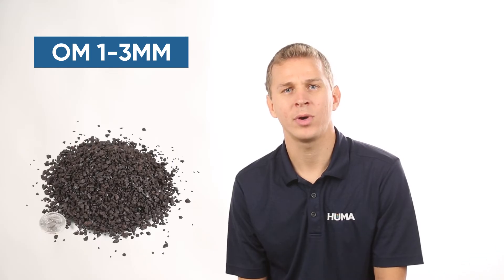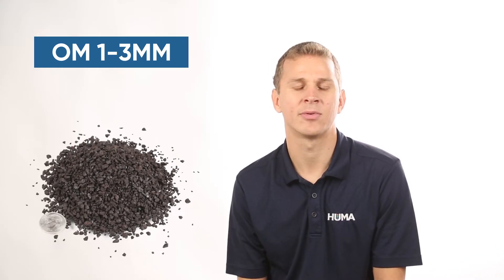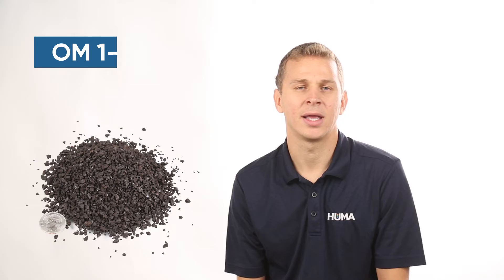From our 2 to 6mm, we also have our OM 1 to 3mm. This is a typical fertilizer granule size, again about 3% dust in this product, and we would broadcast it the same — 150 to 300 pounds per acre per year.